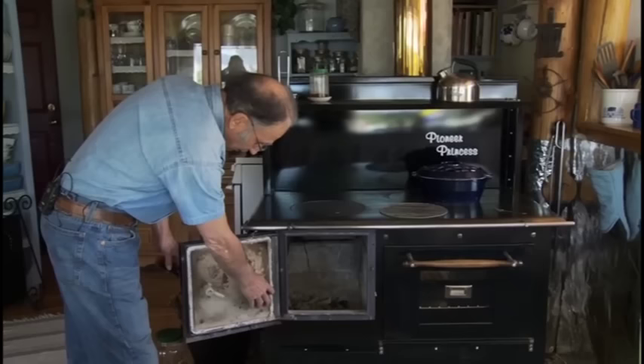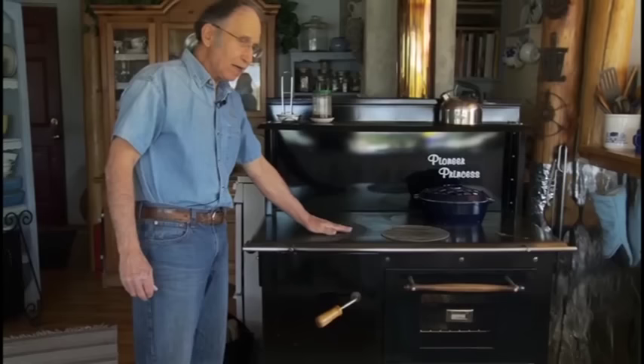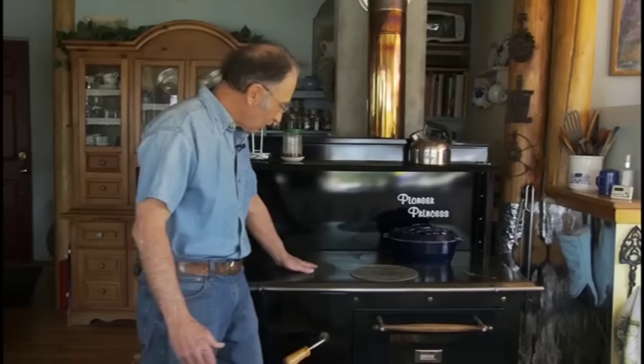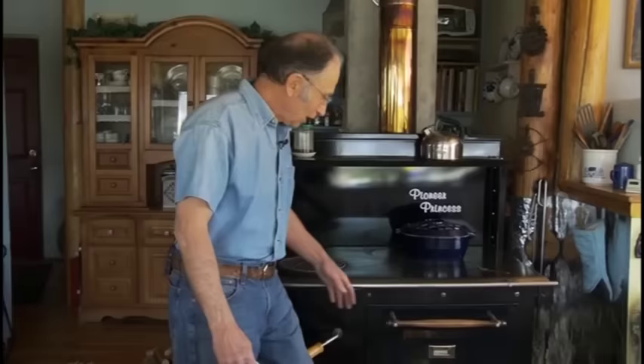Once you get a good fire going, the area over this plate is the hottest area. I measured it recently and there was about 15 to 30 degrees difference across the surface — so this is your hottest area, about medium heat in the middle, and lower heat down at the far end. We use a little cooling rack and just place it here to toast our bread. Very simple and it works — just flip it over.